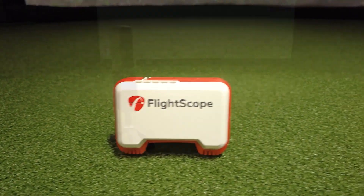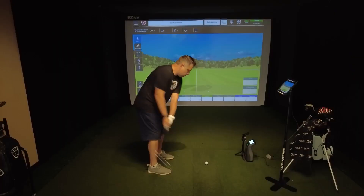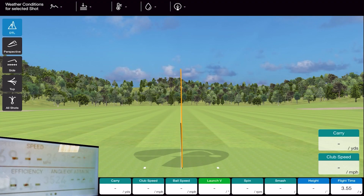So this is the FlightSchool Mevo, and this is the Rapsodo MLM2 Pro — two of the most popular launch monitors that have been released in the last couple of years. In today's video, we're putting them head-to-head against the GC3 to see how accurate they really are indoors. So let's do this.